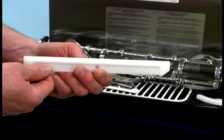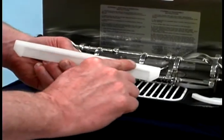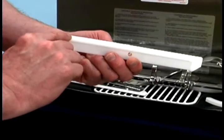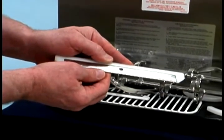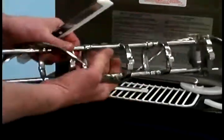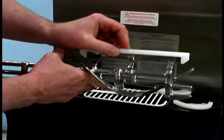Next, install the beater assembly. Look closely at the scraper blades — if the blades are nicked or worn, replace both blades. If the blades are in good condition, install the scraper blade clips on the scraper blades and place the rear scraper blade over the rear holding pin on the beater. The hole in the scraper blade must fit securely over the pin to prevent costly damage.